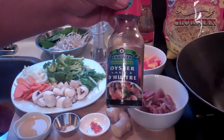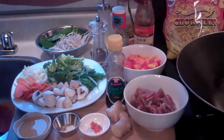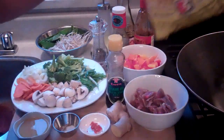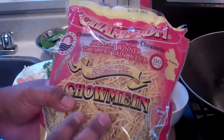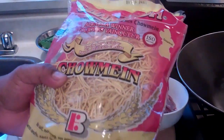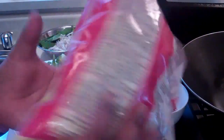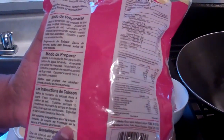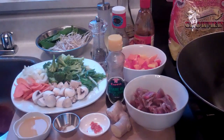A tablespoon of oyster sauce and a tablespoon of hoisin sauce — all of this is gonna go together to make that wicked noodle stir fry with the beef. For the noodles, I love this Champion brand egg noodle — you can get it at your West Indian, Asian, or Latin grocery store. I'm using the entire package, which is 340 grams or 12 ounces, cooked according to directions on the package, drained, and set aside.